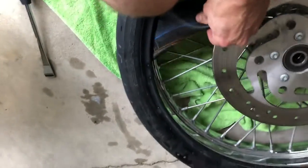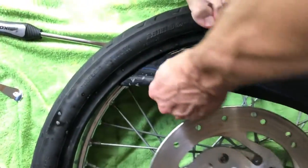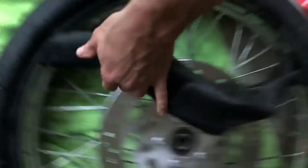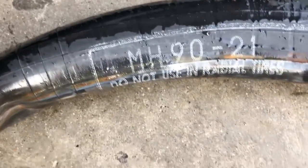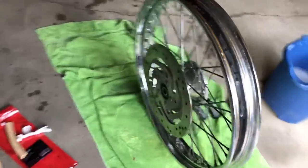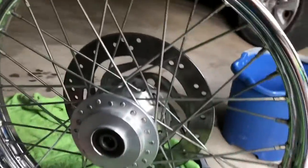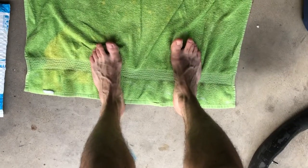At this point, reach inside and pull out the inner tube. It's highly recommended that when you replace the tire, you also replace the inner tube — mine was pretty rusty. I bought a new inner tube for about $20. If you want the part number, it's an MH90 21-inch tube. Once the inner tube is out, pull the rest of the tire off using the same technique — pry with the tire spoons in a circular fashion. Don't do this barefoot; dropping a rim on your feet really hurts.